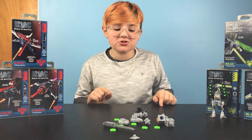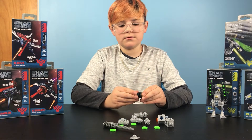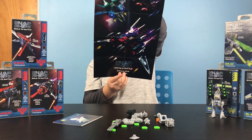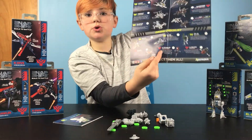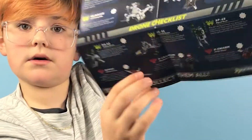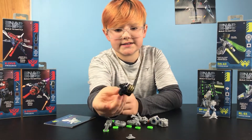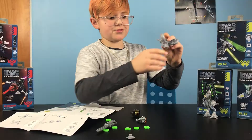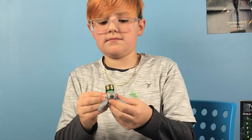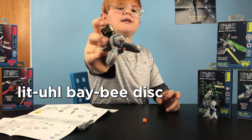Okay, now these pieces look absolutely insane. We have never seen a piece like this. Looks like it's like a disc shooter. This is a poster — it's a Snap Ships poster. It comes with all the old ships, and then it also comes with the new drone ships. These pieces look absolutely insane. These are wings. Then you take two of these guys, pop them in the back, throw it on the front, and boom! You've got your disc shooter. A little baby disc shooter.